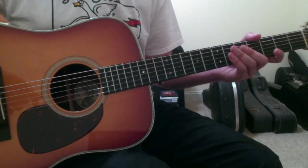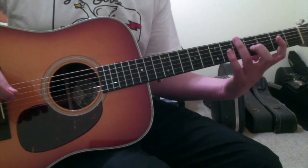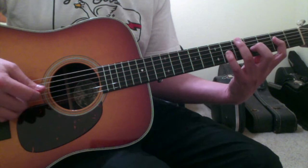Tripping Billies by Dave Matthews is in standard tuning, and the intro, as it's played on Live at Luther College, starts off with a pretty big stretchy chord.